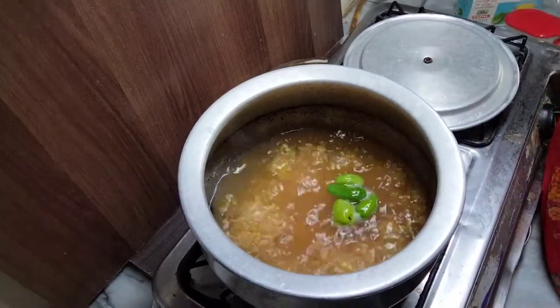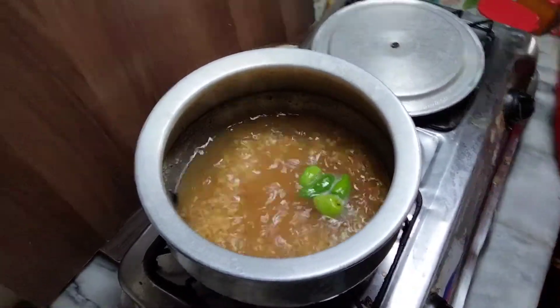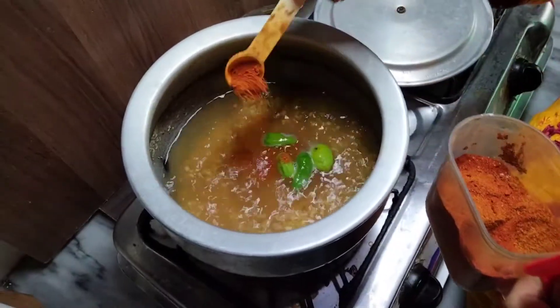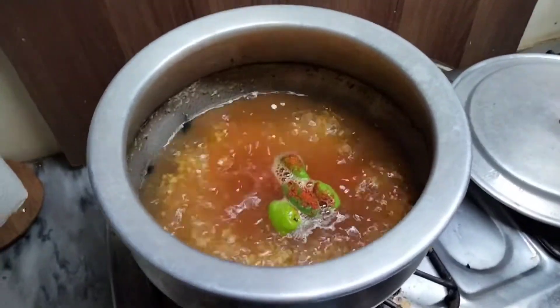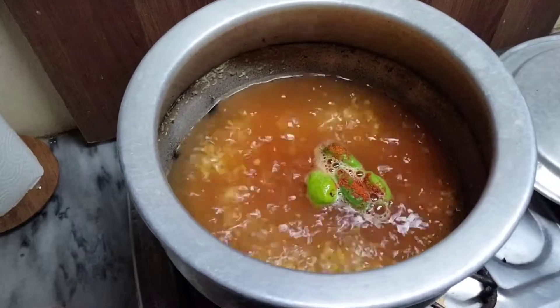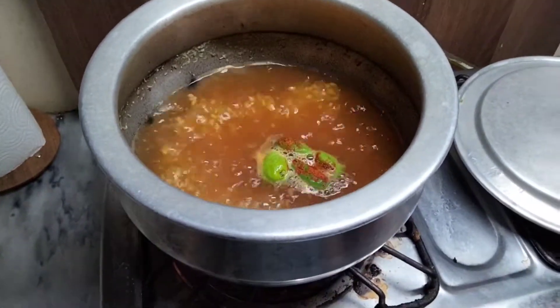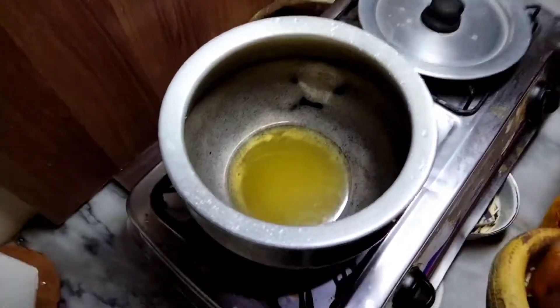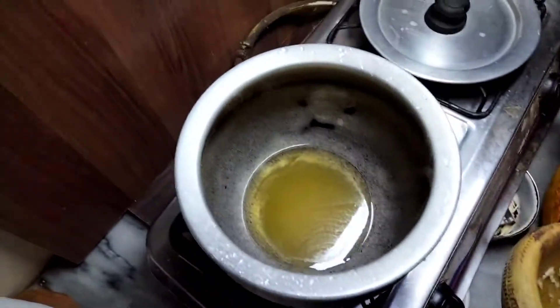We have boiled this simple dals. We will just add Nammak and boil it. Then we will add Ghee. The Ghee is hot, the wheat is hot. We will add lessen paste.